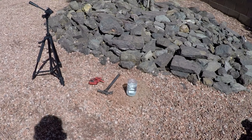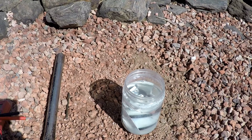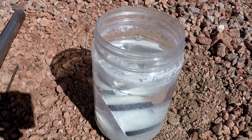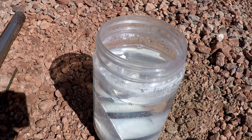We'll take a look down into the jar and you can see the three cells are in there. I'm going to mount the camera and then go ahead and proceed.